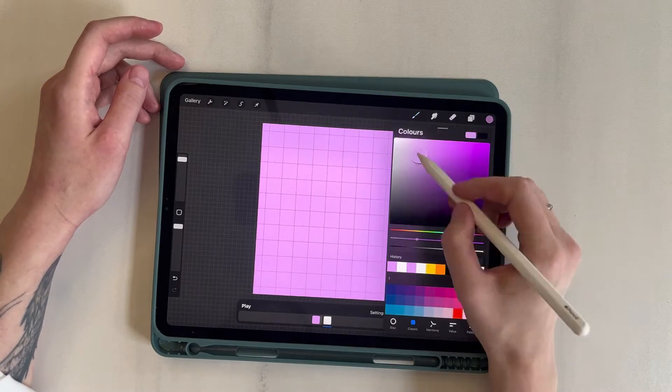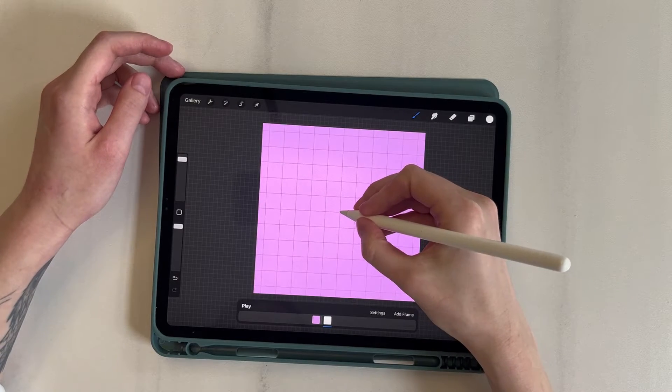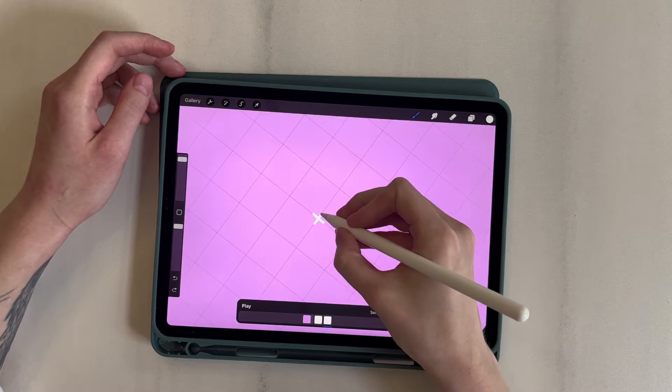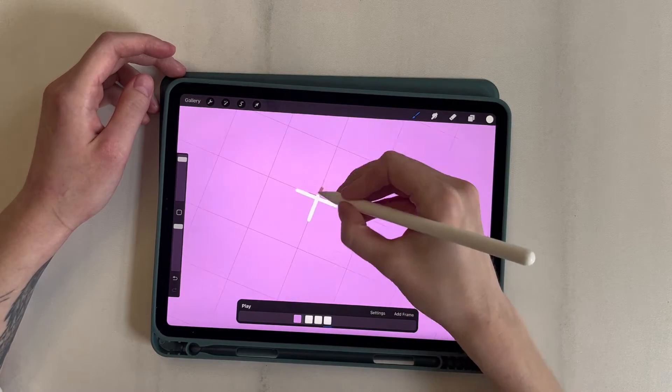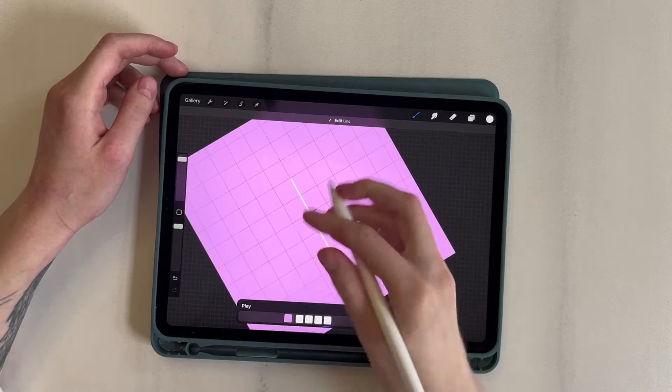I change the frames per second to 12. I choose white color and start drawing. On the first frame, I mark the center with a point. The next two frames are small stars, with the second one being slightly bigger. On the third frame, I increase the size of the star to its maximum.